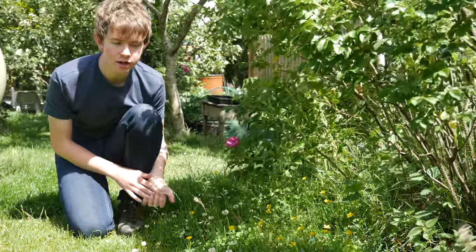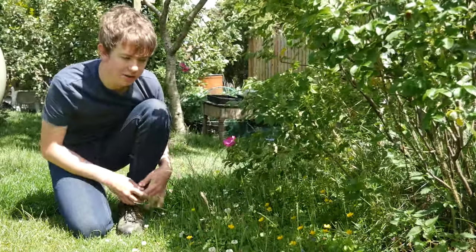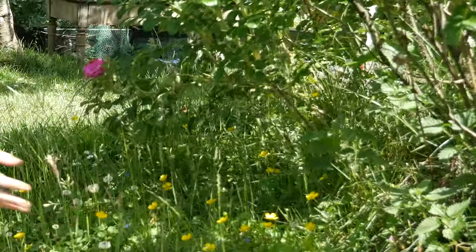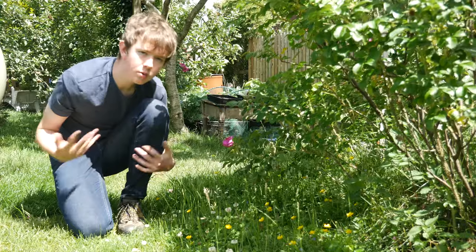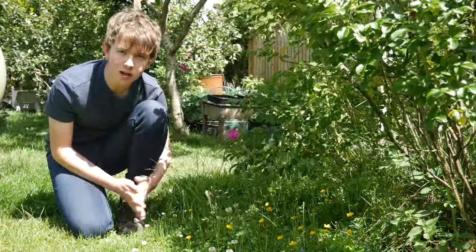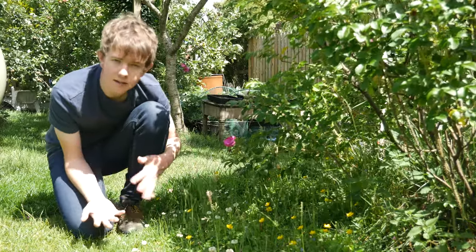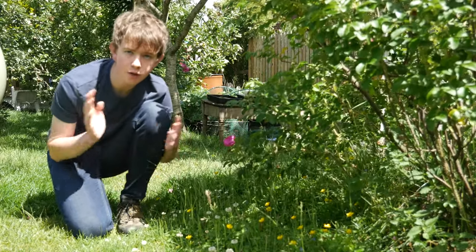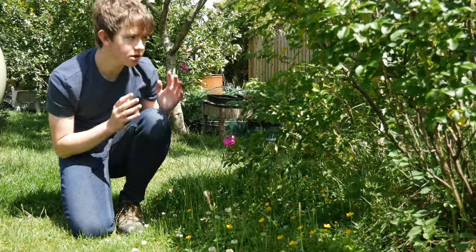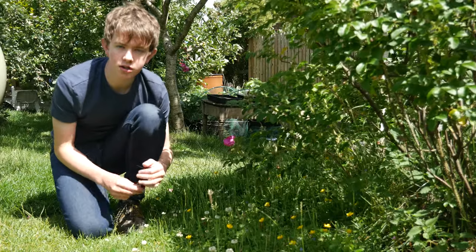Something else you should try to do is increase wildlife and biodiversity. Here I've got one of my wildflower patches where I don't mow the lawn in the summer. I've got speedwell, clover, buttercups, and lots of different plants coming through, which should be really good for encouraging pollinators like bees and butterflies that need a lot of help at the moment. This also gives cover for ladybirds, hoverflies, and wasps — all of which are natural predators of aphids and greenfly. That's a great way to stop using chemical pesticides.